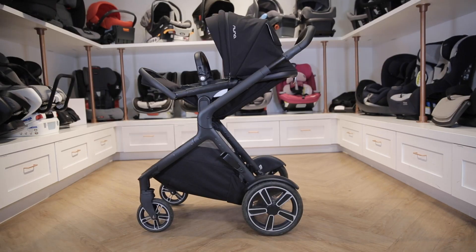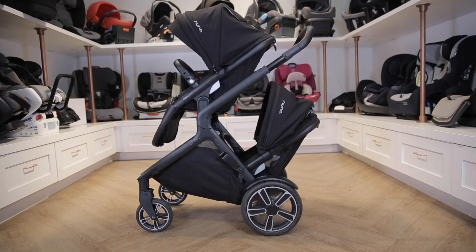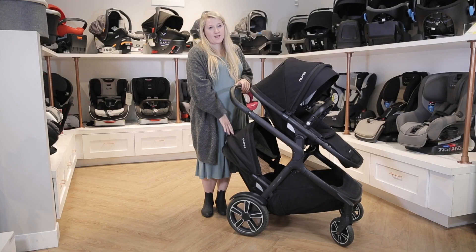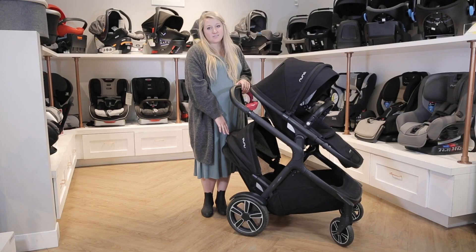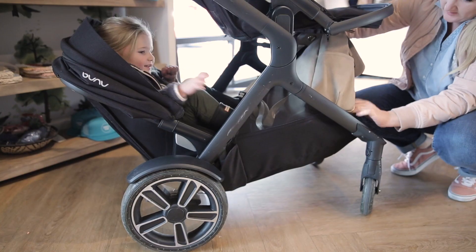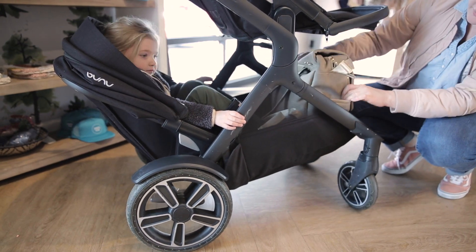Here are some of the possible modes with the Demi Grow. You can use most accessories in either position. One of the concerns that I hear from parents is that in double mode you lose your basket, when in reality this is not completely true. You do lose a portion of your basket, but there's still plenty of room to put a diaper bag and some extra things that you might need.